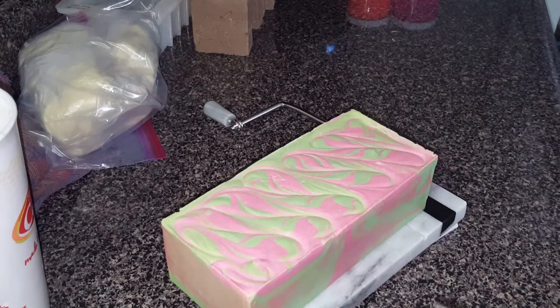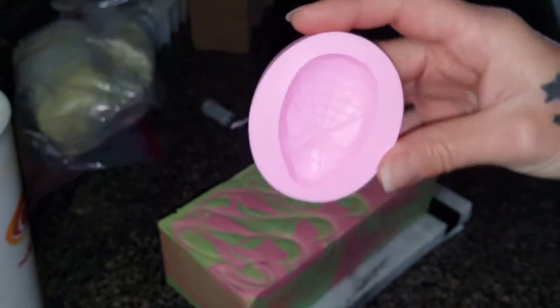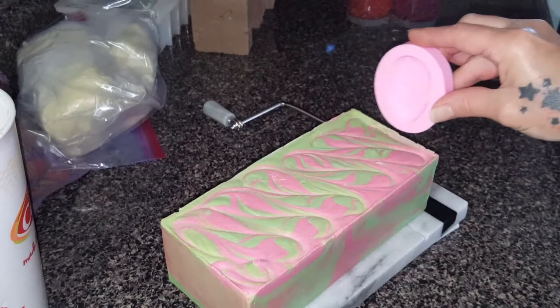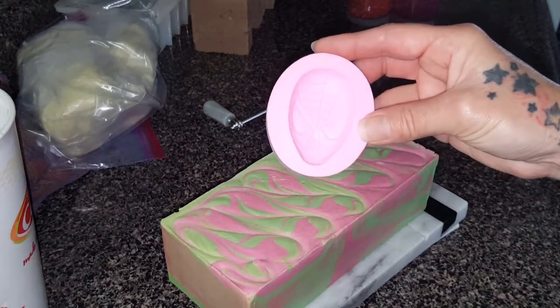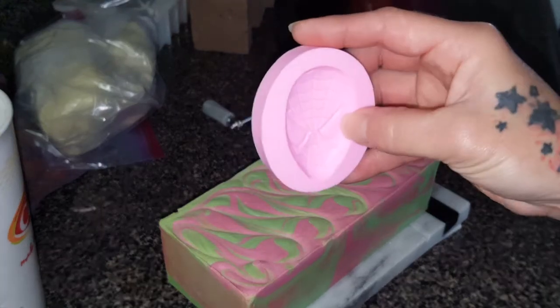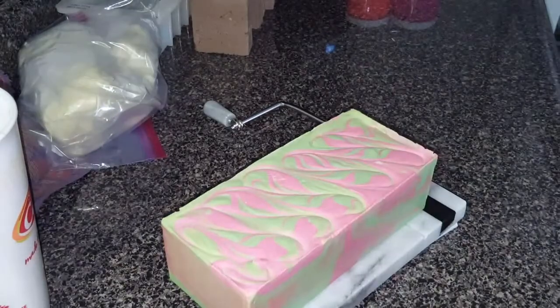This one is Spiderman — I'm going to get some more melt-and-pour and make some embeds. I don't know, it might be too big, maybe we can put them inside the soaps. I'm not sure how I'm going to do that because the eyes might get cut off of some of them. I'll have to play around with it.